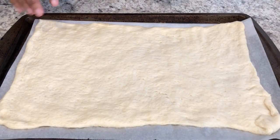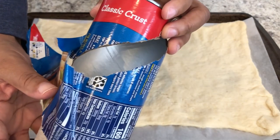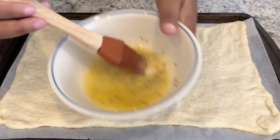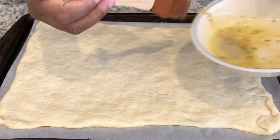On my cookie sheet, I have a roll of the classic crust — this is the pizza crust. You don't want to use thin crust, just the regular classic crust. I have it spread out on parchment paper. And then in my bowl, I have some butter, garlic powder, and Italian seasoning, and I'm just going to spread this all over the crust.